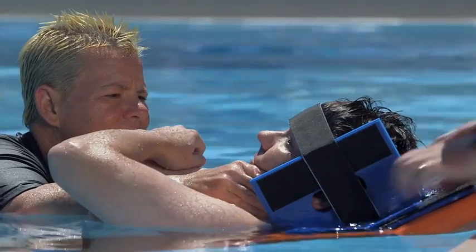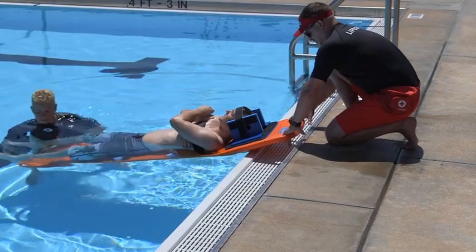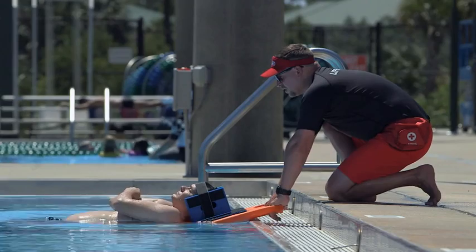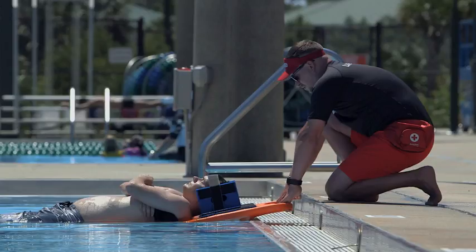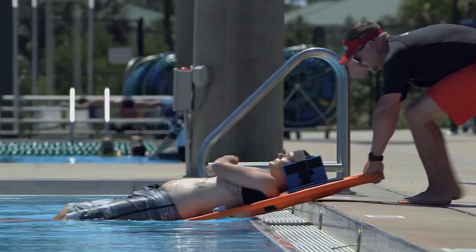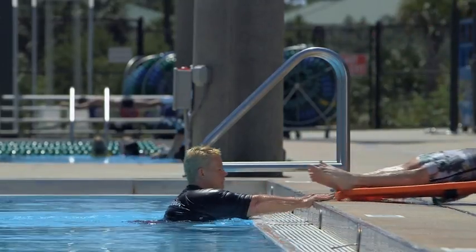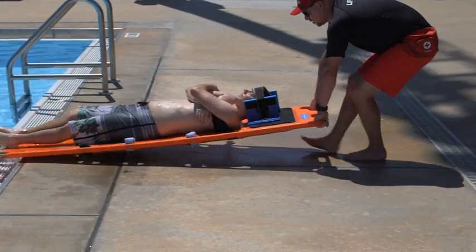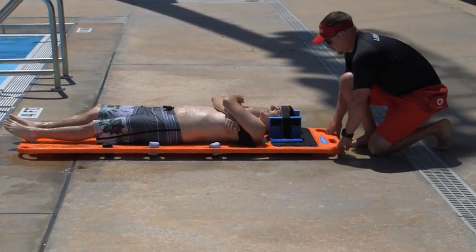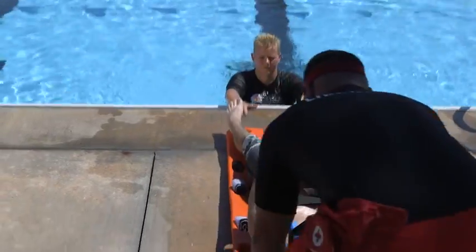The assisting responder secures the victim's head to the backboard using the head immobilizer device and secures the head immobilizer by placing a strap across the victim's forehead. When the victim is secured, the rescuing lifeguard moves to the foot of the board while the assisting responder holds the backboard at the head from the pool deck. The assisting responder signals and lifts the head of the backboard to the pool deck if necessary. The rescuing lifeguard pushes the backboard as the assisting lifeguard pulls. The assisting responder steps backward then carefully lowers the backboard to the ground. Lifeguards assess the victim's condition and provide appropriate care.